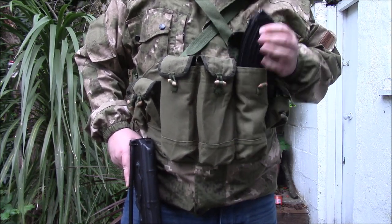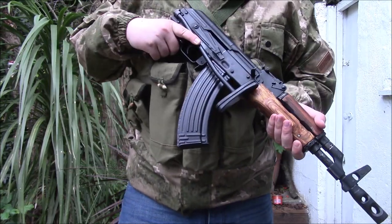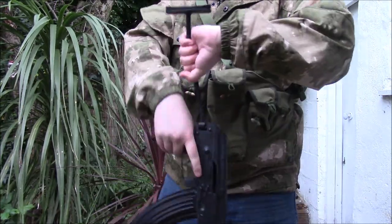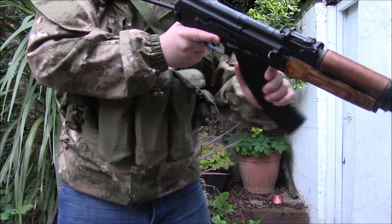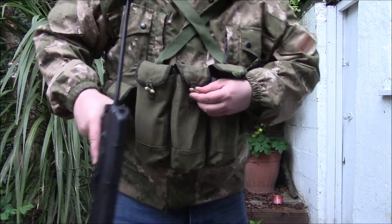It holds one 30-round magazine and it's relatively accessible. A good thing with a quite low vest like this is it doesn't impede your ability to aim. I'm probably going to be a bit out of frame for this, but you can see you can still bring your rifle to shoulder.